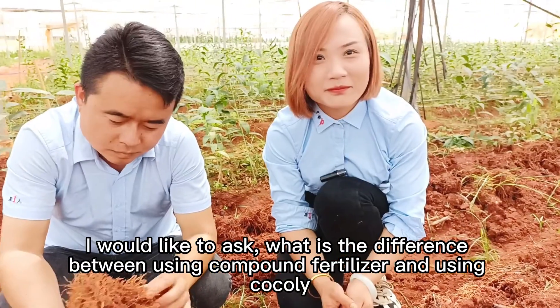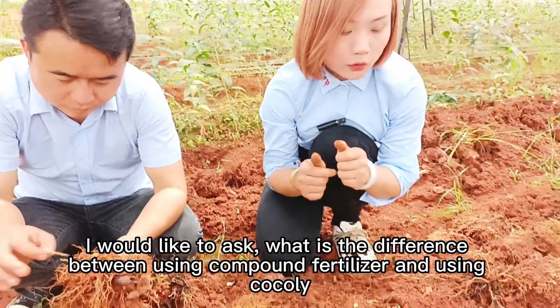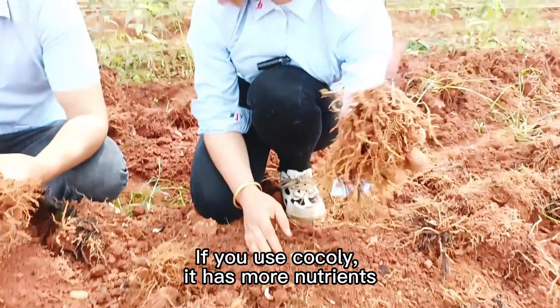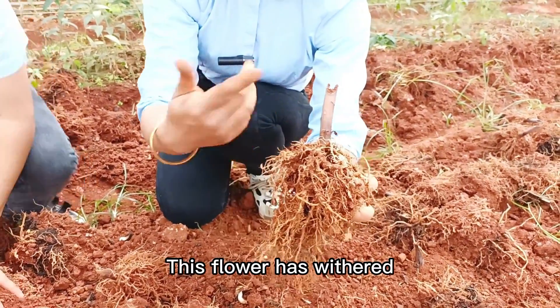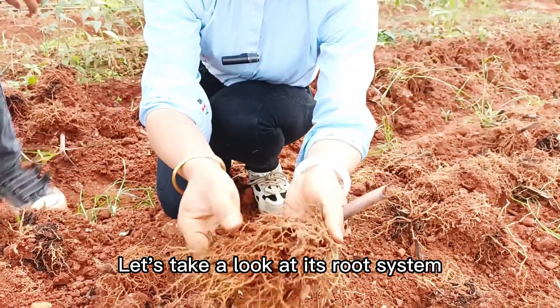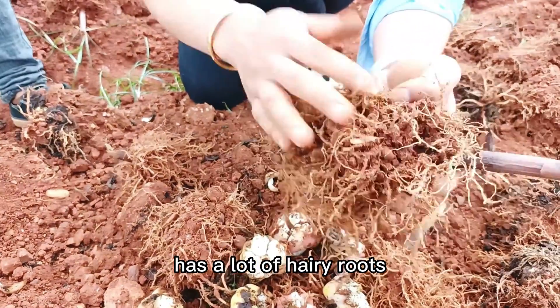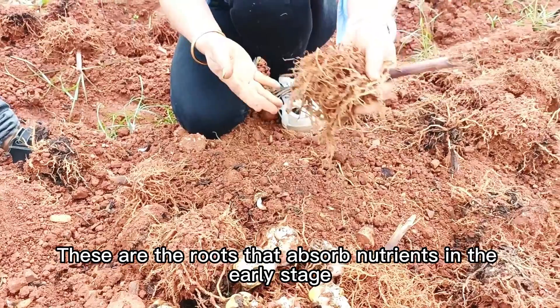I would like to ask, what is the difference between using compound fertilizer and using Coqli? There are many differences. If you use Coqli, it has more nutrients. For a root system of a crop, this flower has weathered. And now we dig the seeds — let's take a look at its root system. Very strong and developed, with a lot of hairy roots. These are the roots that absorb nutrients in the early stage.